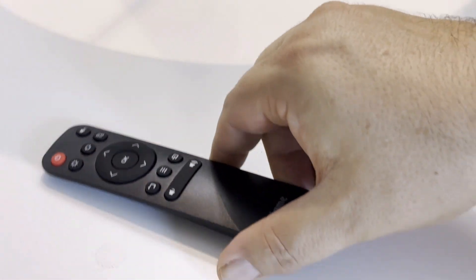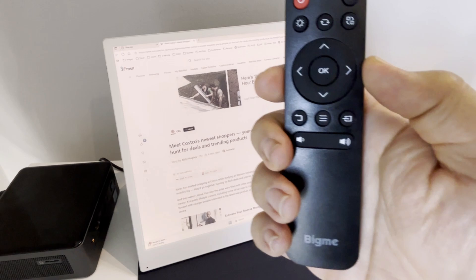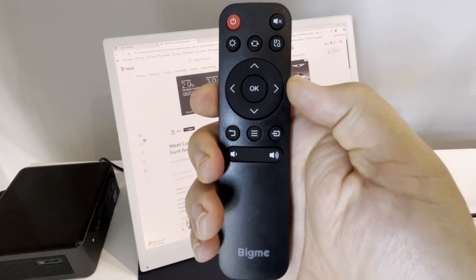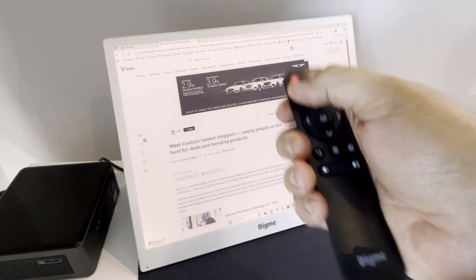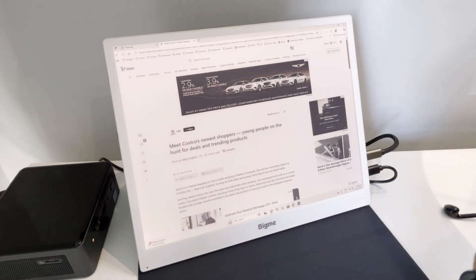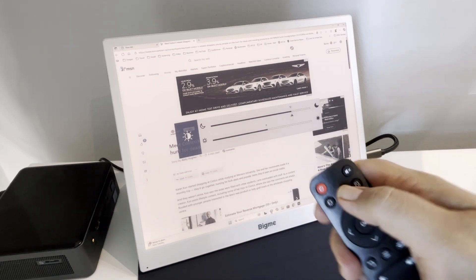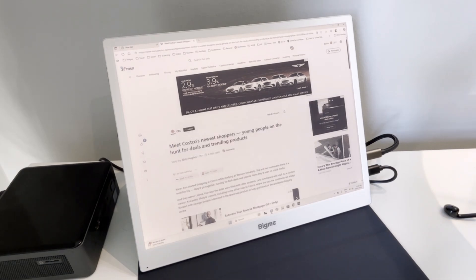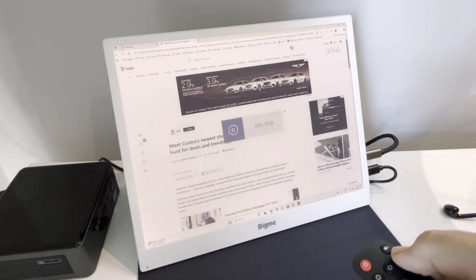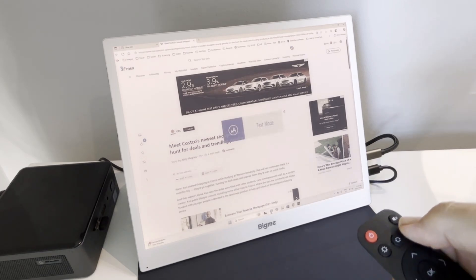One of the more unique accessories is the remote control. It lets you power the monitor on and off, mute audio, adjust brightness, and even refresh the screen to eliminate ghosting. There are presets for image, video, web, and text modes, plus a full on-screen menu for fine-tuning brightness, front light, volume, mirror cast, and G-sensor settings. You can also control the volume directly from the remote.